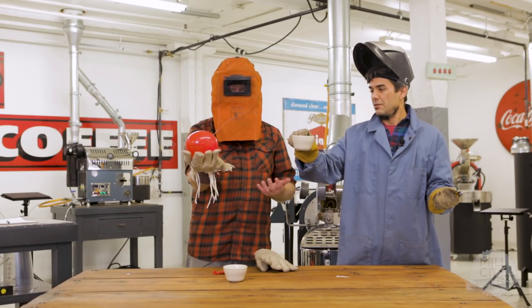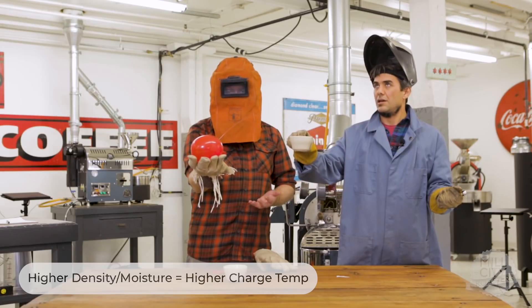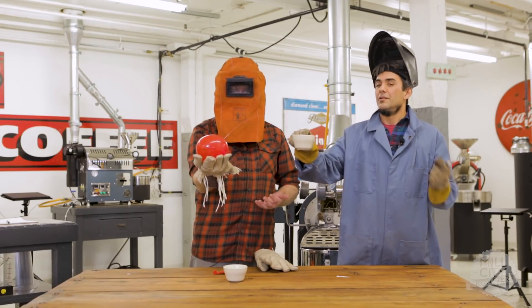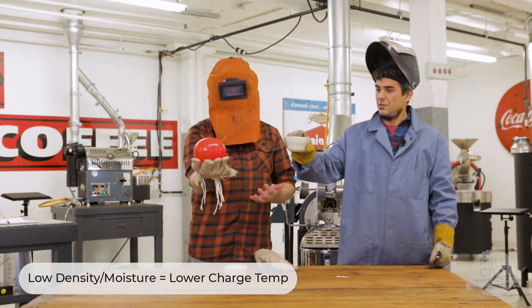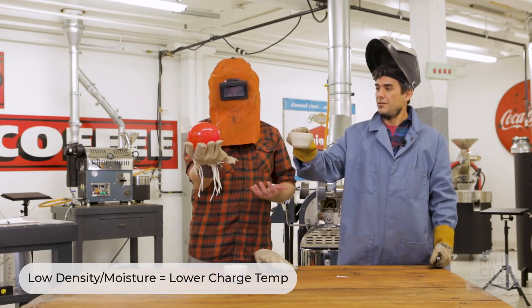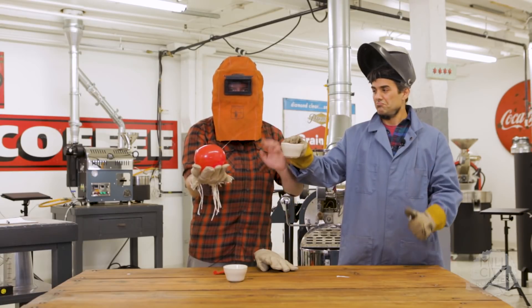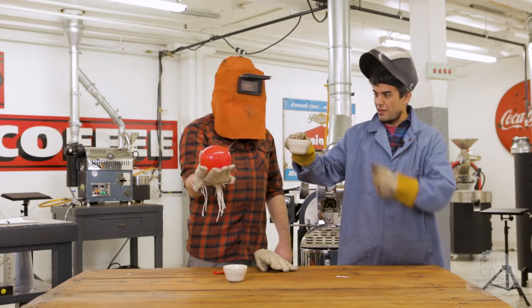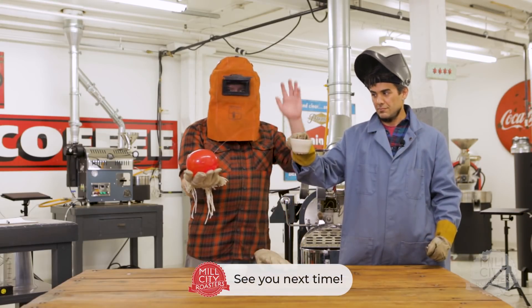So if you have a really dense, high moisture coffee, you can use a higher charge temp in order to allow that initial energy to move into the seed more quickly. If you have a lower density seed, you may want to have a lower charge temp for that coffee so that you don't scorch the coffee. This has been another Mill City Roasters educational short, brought to you by Joe and Derek here at Mill City Roasters. Better roasting. Bye.